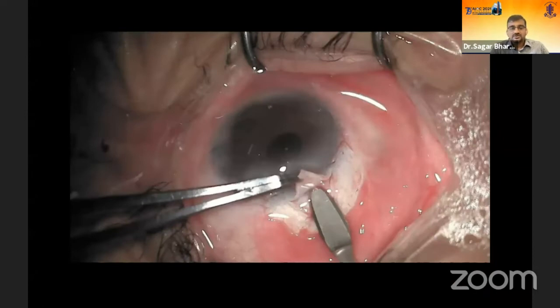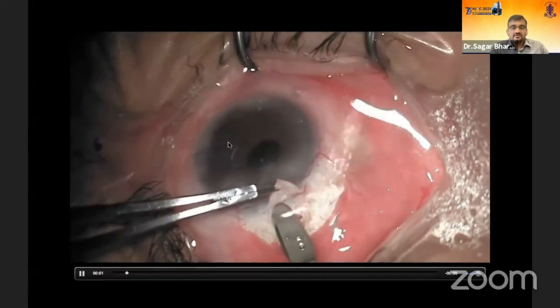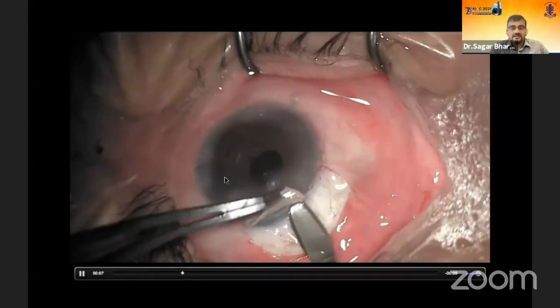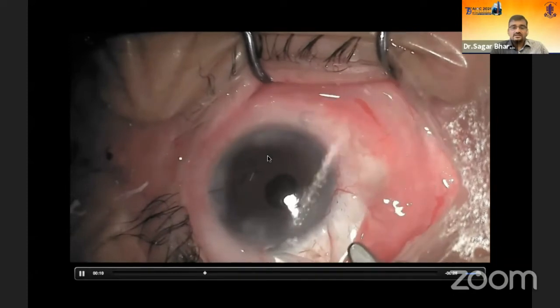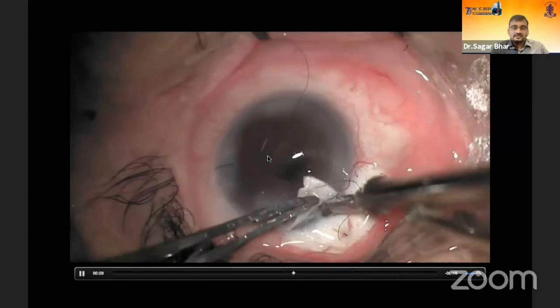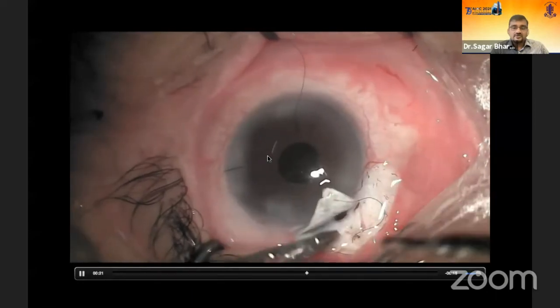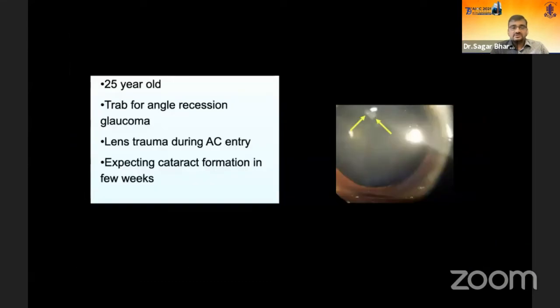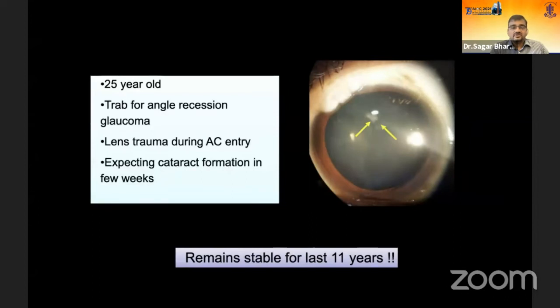Now let's look at some intraoperative problems. Here we see a flap that becomes a little superficial during creation — you can see a small flap tear. How to handle this: continue dissecting at a different plane, do the trabeculectomy on a slightly eccentric side, and at the end simply suture the flap tear — it gets managed very well. Another case with angle recession glaucoma had a corneal opacity because the eye was dilated that day by mistake; pilocarpine did not work. Luckily, it did not progress.